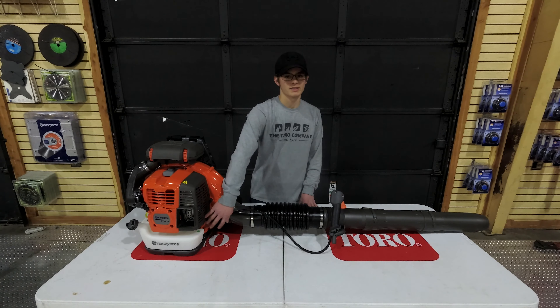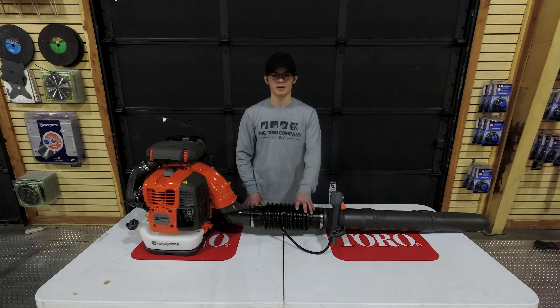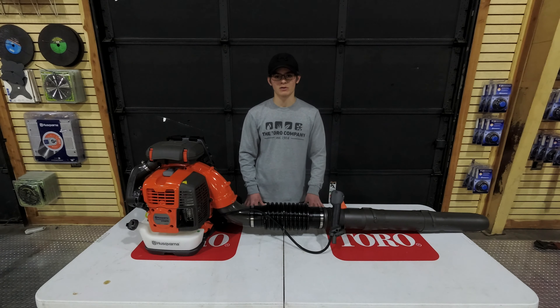The fuel tank capacity is going to be 74.4 fluid ounces. The air flow inside the housing is going to be 972 CFMs. The air flow inside the pipe is going to be about 768 CFMs. The air speed on this machine is going to be 236 miles per hour.